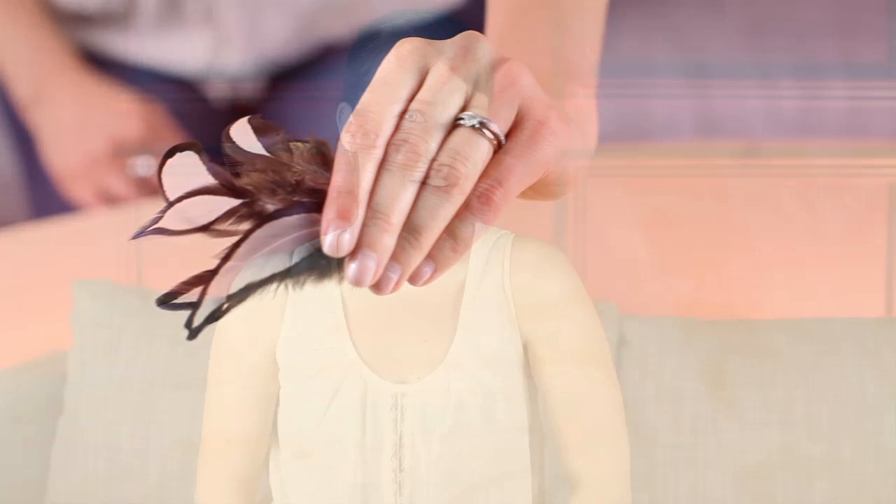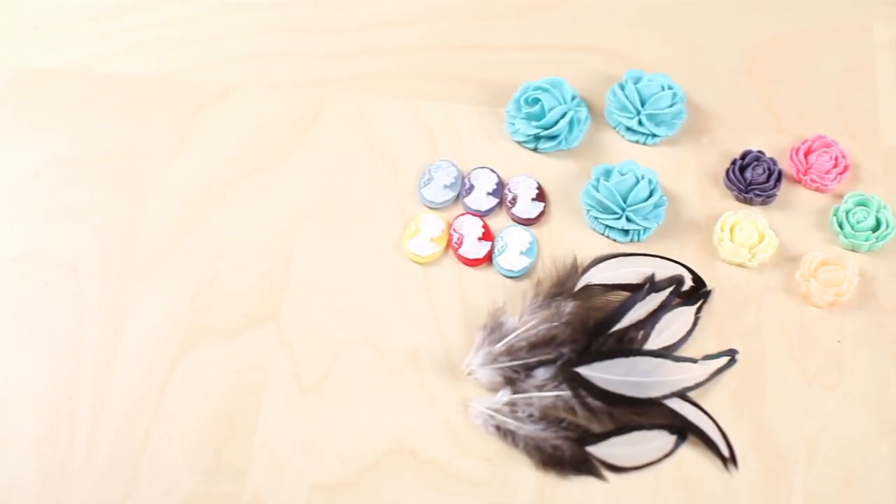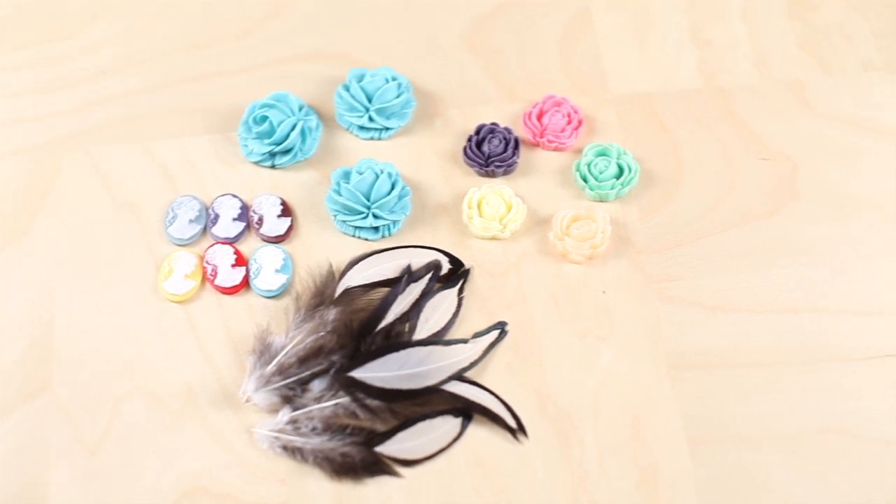And no, we didn't draw on that beautiful black outline — that's the natural feather. So try it for yourself. All you need are feathers, shoes, glue, and of course, the Kabuchan of your choice. Check out the link below for more inspiration.